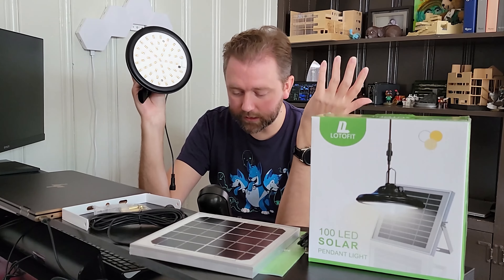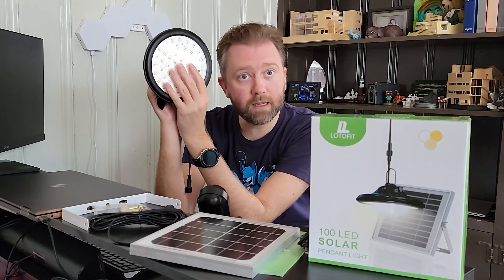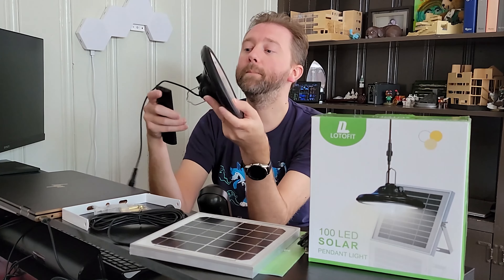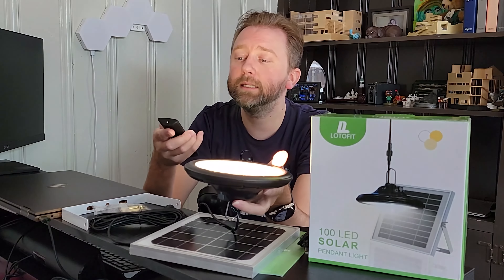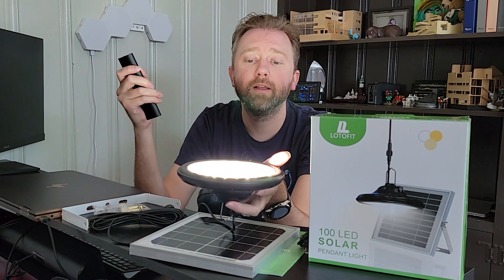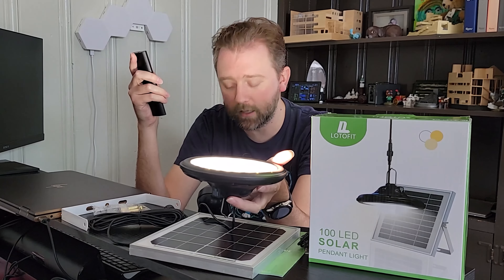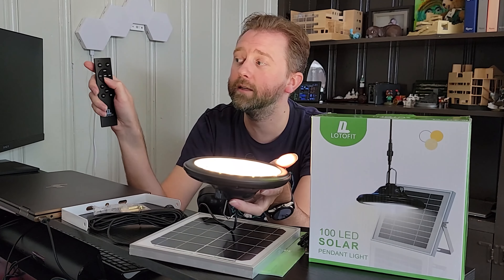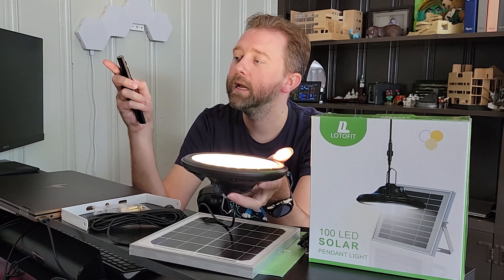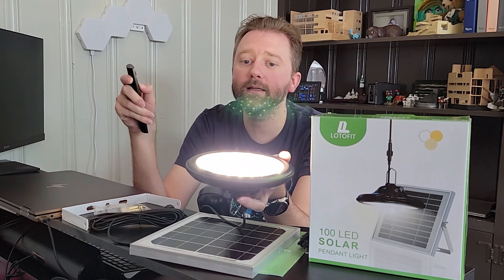Finally and most importantly, you are going to get the solar pendant light itself. There is a cord here that plugs into the solar panel. On the side is where you can actually charge it up. This thing has a 5,400 mAh battery. If you charge it via the solar panel, it's going to take about six to eight hours to fully charge. If you charge it with a USB cable, it's going to take about four to five hours.